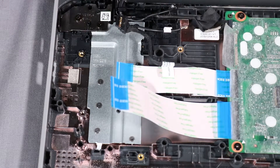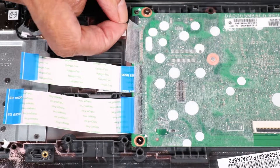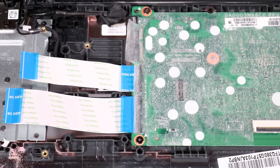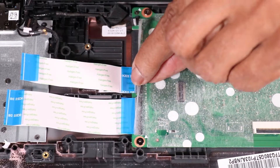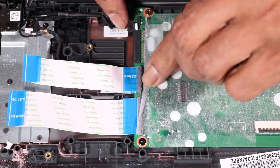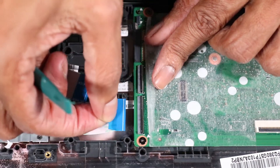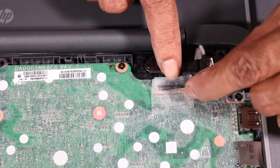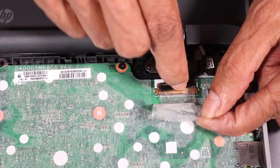Removal: Disconnect the following cables from their connectors on the system board: the camera cable, and two USB board ribbon cables. Peel back the retention tape and disconnect the display panel cable from its connector on the system board.